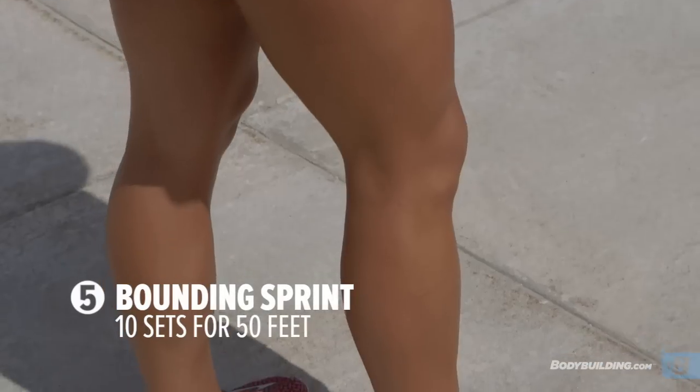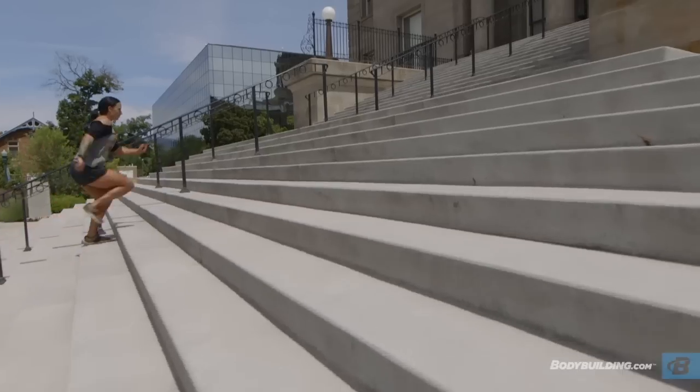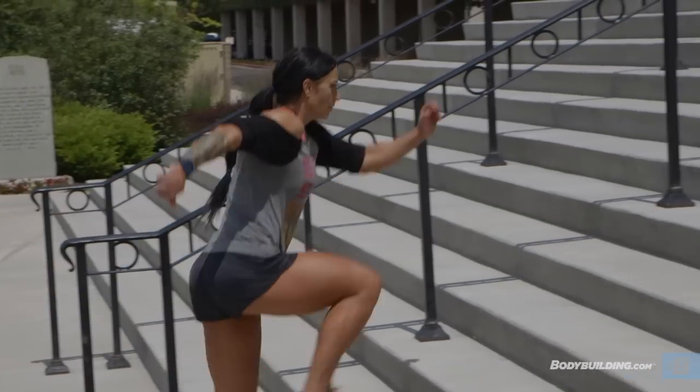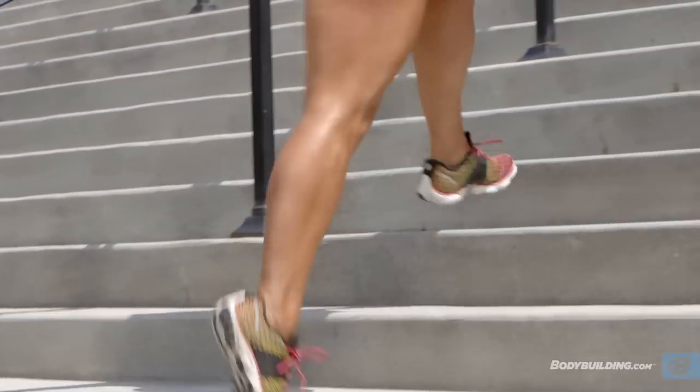Last but not least, the bounding sprints is a really fun one to do. Whatever you're comfortable with and depending on the type of steps you are working with, you are going to jump three to four steps at a time and basically sprint up the steps as fast as you can.